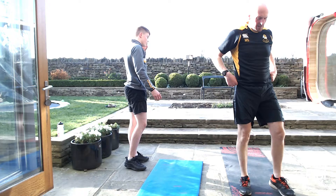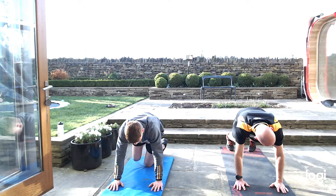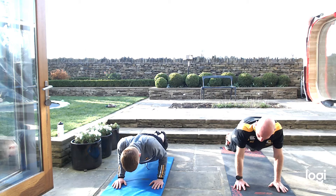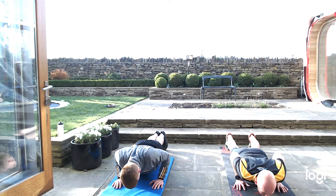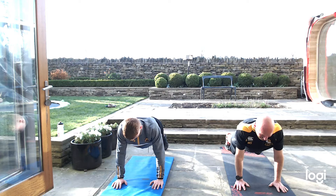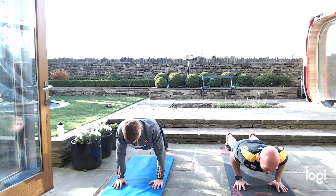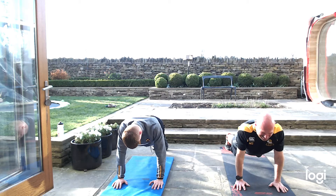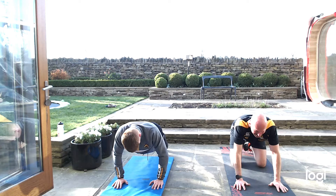Going back down on the floor — close press ups. These are really going to work. If you fail, get your knees down, keep pushing them out, working them shoulders. Nice and close, elbows into the side. All the way down, all the way up, nice and close. There's no rush. 10 seconds — push push. Good effort if you kept off your knees.